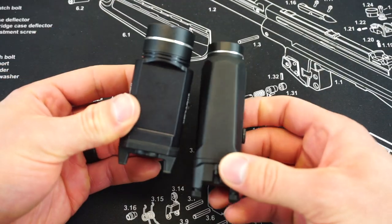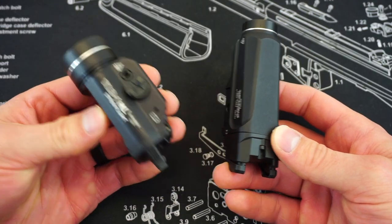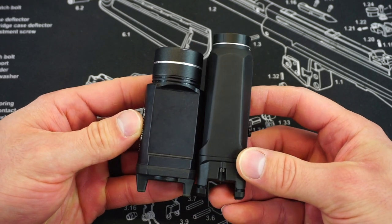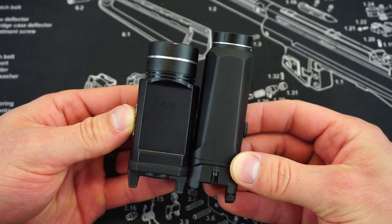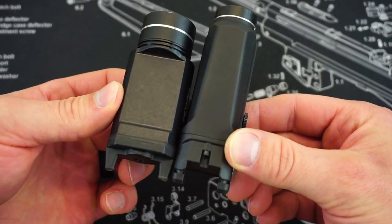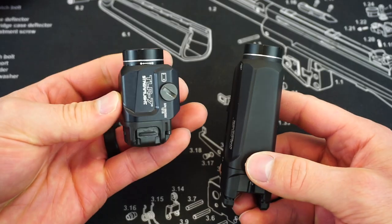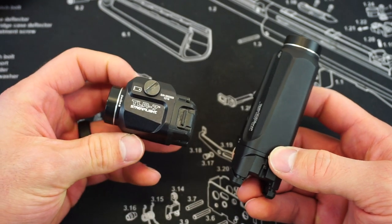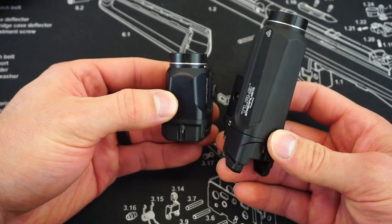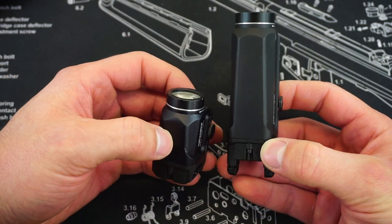Even when comparing the TLR9 to the TLR1HL — which is a very popular light by Streamlight, and I have a review on the channel you can check out — the TLR1HL is obviously much thicker than the TLR9, and the TLR9 beats it out in length just a little bit, but they're not too terribly different. When comparing it to a TLR7, especially this older TLR7 without the new toggle switch design of the TLR7A, it is incredibly different — you could almost fit two TLR7s inside one TLR9.